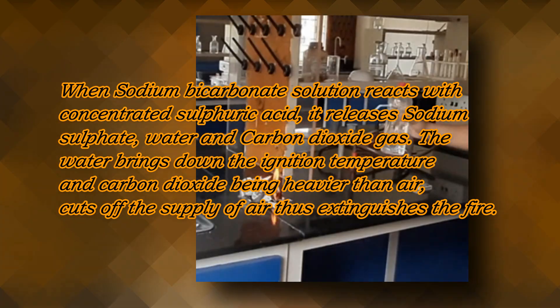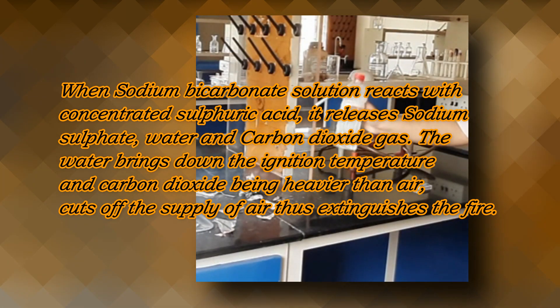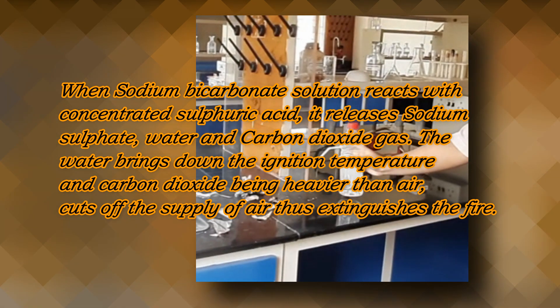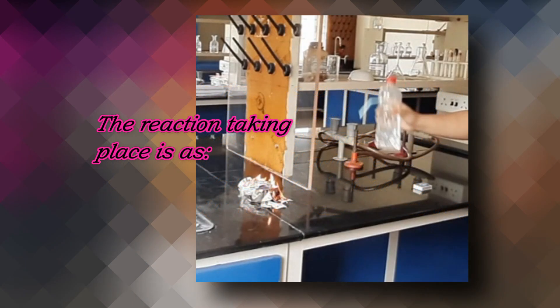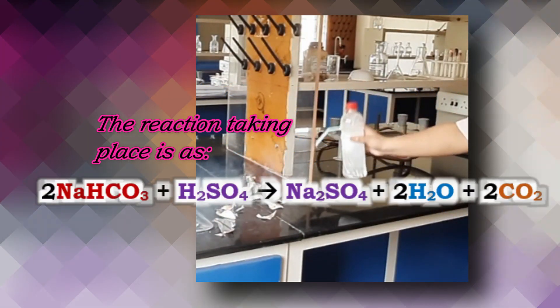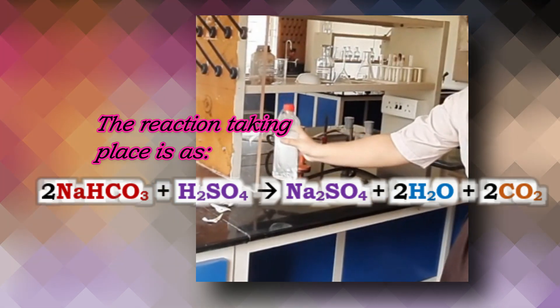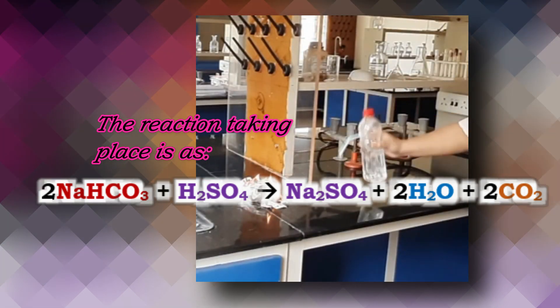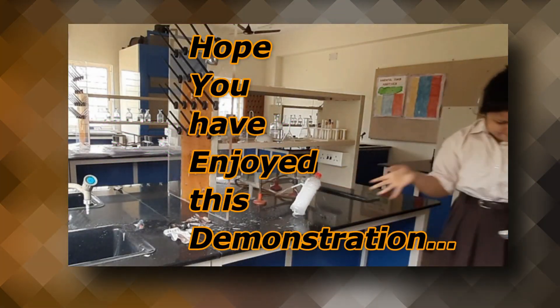water and carbon dioxide gas. The water brings down the ignition temperature, and carbon dioxide, being heavier than air, cuts the supply of air, thus extinguishing the fire. The reaction taking place is: 2NaHCO₃ + H₂SO₄ → Na₂SO₄ + H₂O + 2CO₂. Hope you have enjoyed this demonstration.